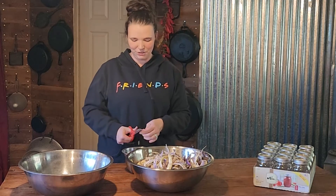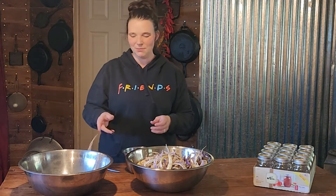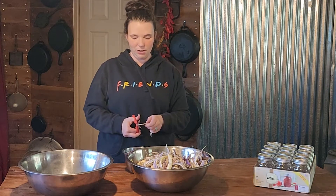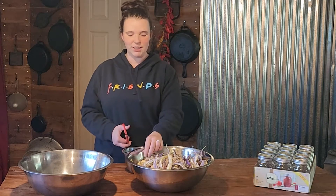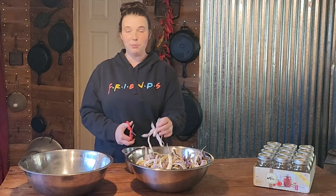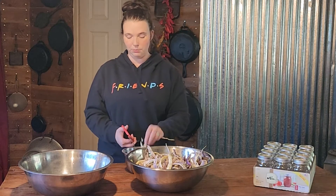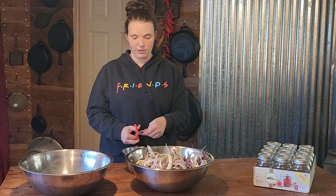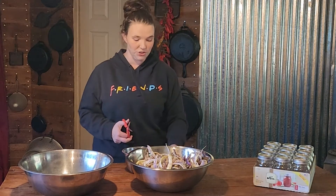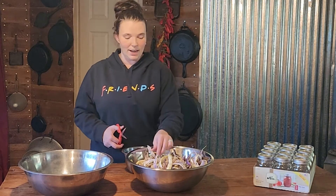Hi you guys, welcome back to Kirshner Farmstead. If you are new to our channel, my name is Kirstie and today we are going to be pressure canning dragon tongue bush beans. Beans are a super simple thing to pressure can — very little ingredients, just beans, water, and salt. So this is a great beginner recipe.